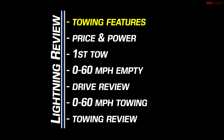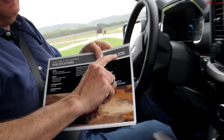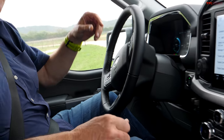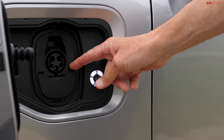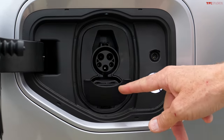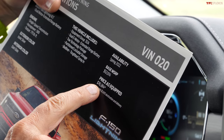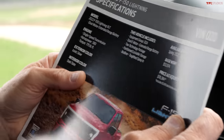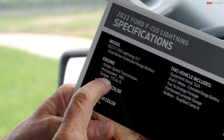Look at that VIN number — oh two oh. The Lightning comes in four trim levels: the Pro starting at $39,000, then the XLT, the Lariat, and the Platinum. The base price of this XLT is $52,974, but as equipped it's $76,384. But the numbers that really stick out are right there — 580 horsepower and 775 pound-feet of torque.